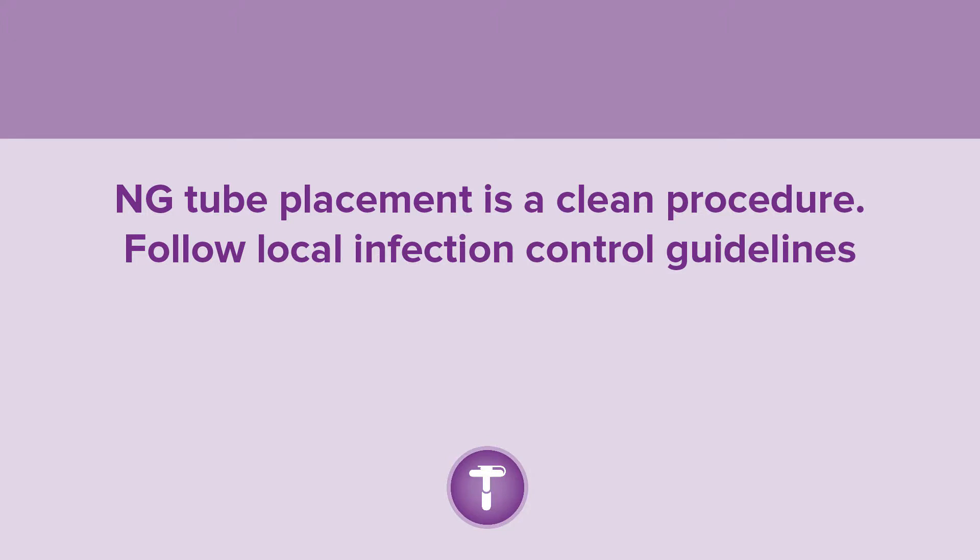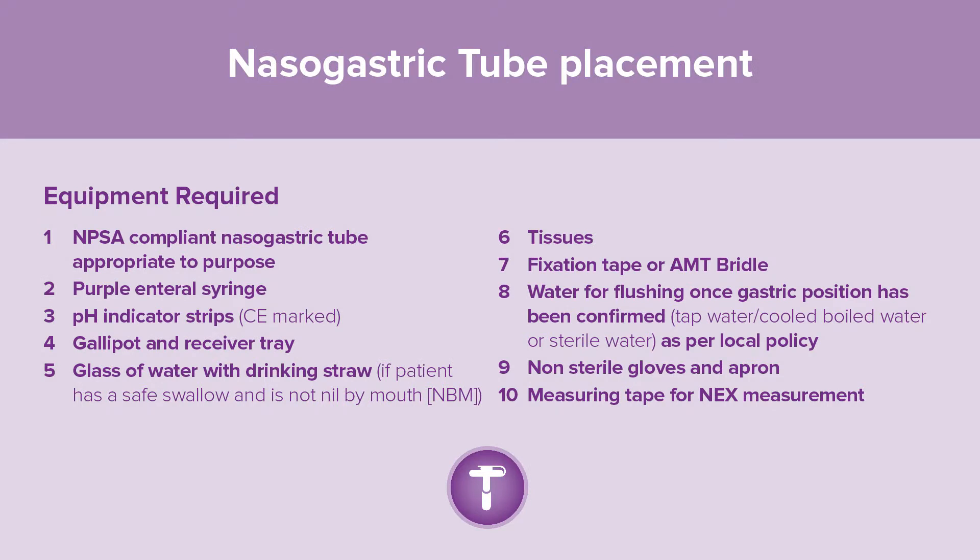NG tube placement is a clean procedure; follow local infection control guidelines. Equipment required includes: an NPSA compliant nasogastric tube appropriate to purpose, purple enteral syringe, pH indicator strips which must be CE marked, galley pot and receiver tray, glass of water with drinking straw if patient has a safe swallow and is not nil by mouth, tissues, fixation tape or AMT bridle, and water for flushing once gastric position has been confirmed — tap water, cooled boiled water, or sterile water as per local policy.